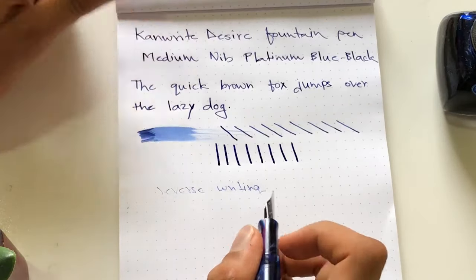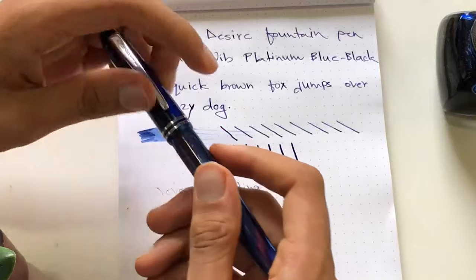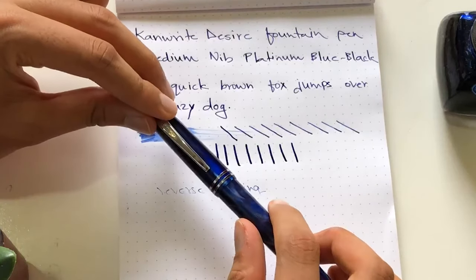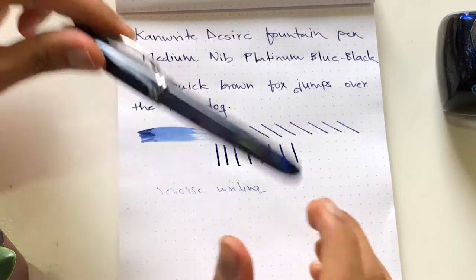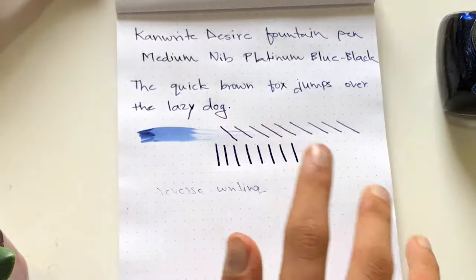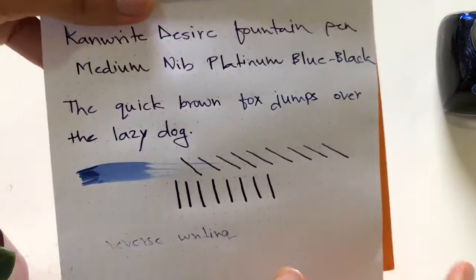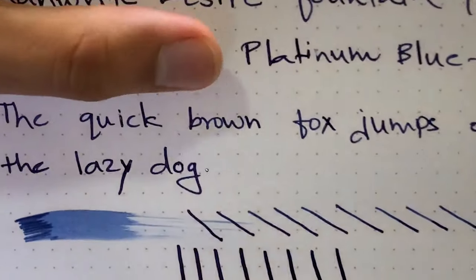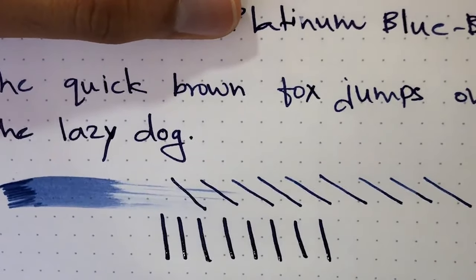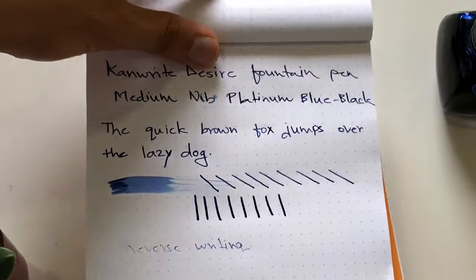It's a pleasant writing experience overall, but one thing I want to note is the ink flow. It's not that smooth or accurate — it lacks a little bit in terms of ink flow. Compared to Platinum, there is a noticeable difference in ink flow, and that's something that can be noted.